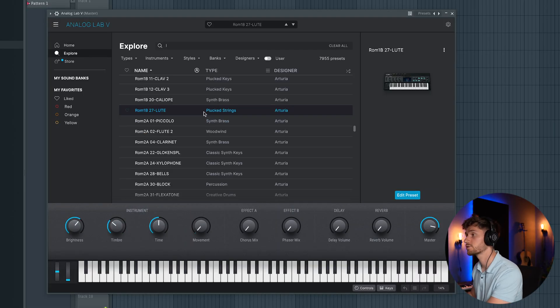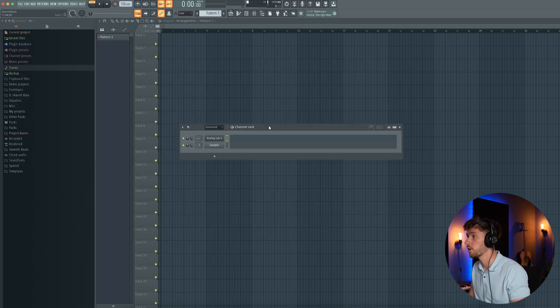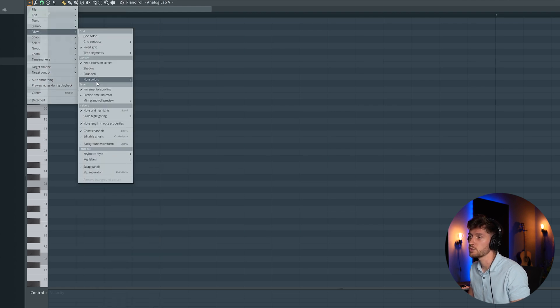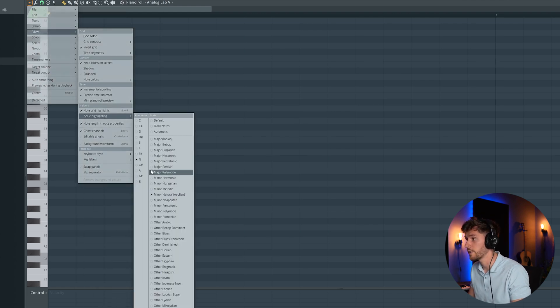I found this Plugged Strings preset and now let's build the melody. I'm opening up the piano roll and adjusting the scale — right now it's C minor, so let's pick F minor.